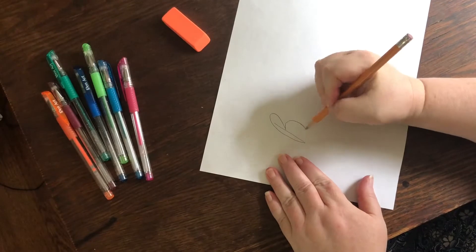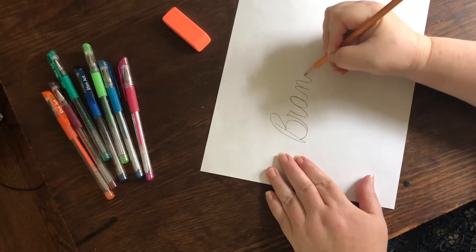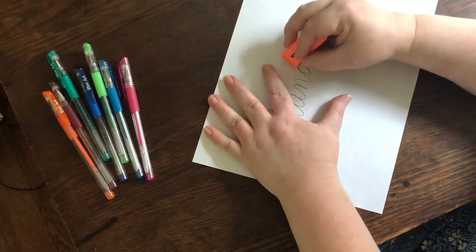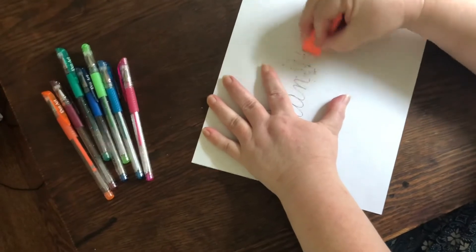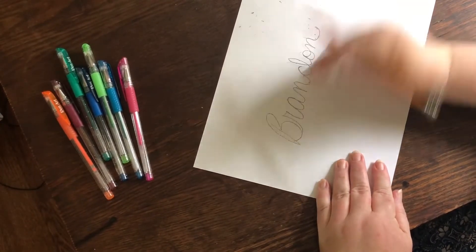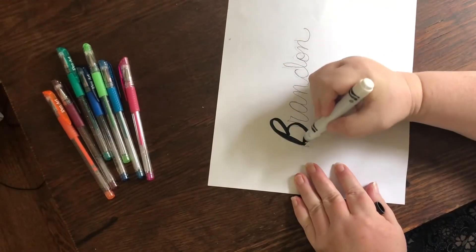The first thing most people like to learn to write in cursive is their name. Write your name in the middle of a piece of paper using a pencil and writing lightly. Erase and make changes until it looks the way you want it to look. You can have a grown-up help with this first step if you'd like. You'll still get practice writing your name when you go over it next with a pen or marker.